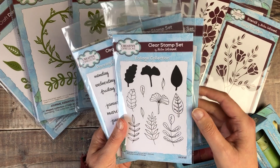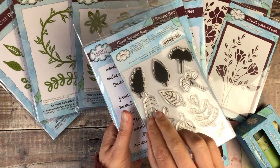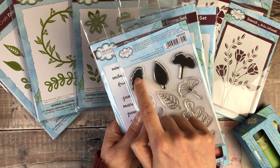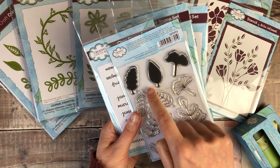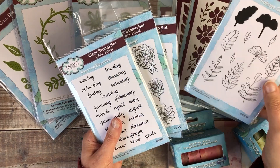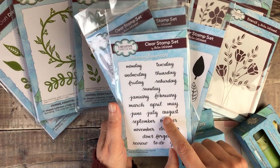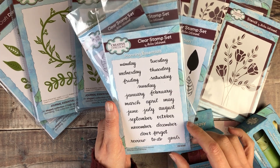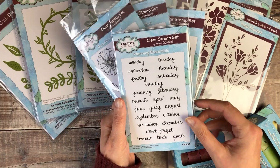Then we've got Foliage Collection. These ones are designed so that you can put a full block of colour on the stamps and then stamp in a different coloured ink over the top. And then we've also got some hand-lettered days of the week, months, and quite common phrases to use in journals.